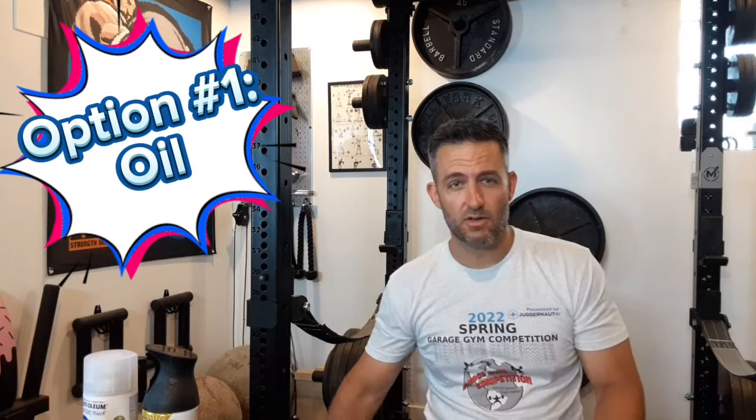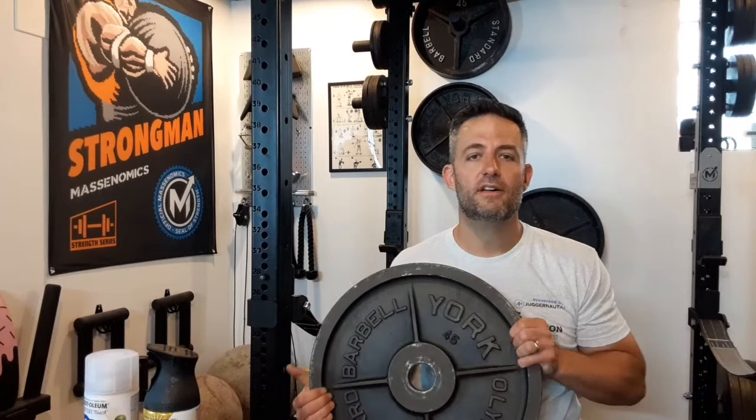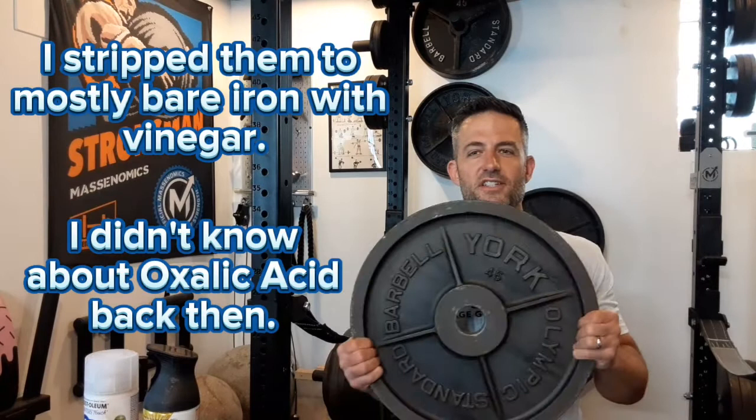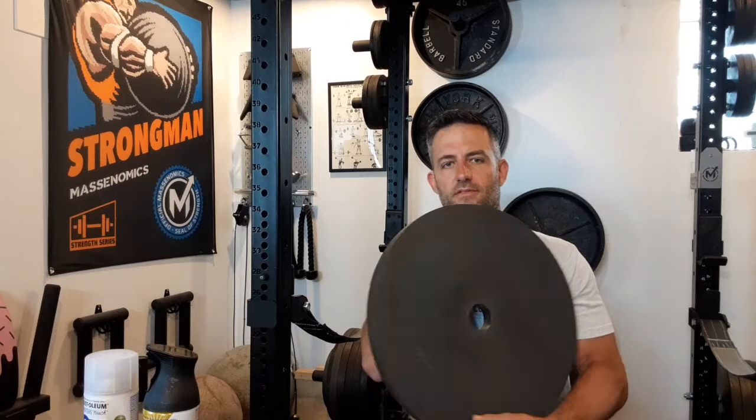That's what I did years and years ago with this York 45 milled pair — about six years ago. Six years later, you can see that I've only re-oiled them once. Here in Pittsburgh, it's not the same climate as if you lived in, let's say, Florida. But these held up very well with just some oil on them.